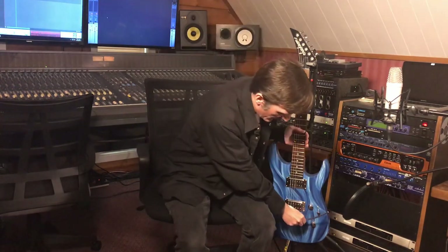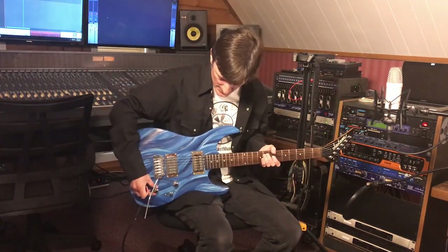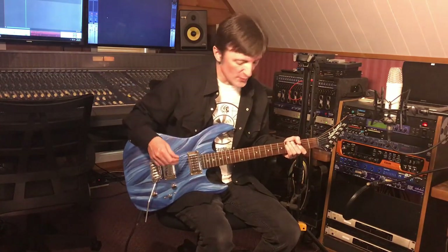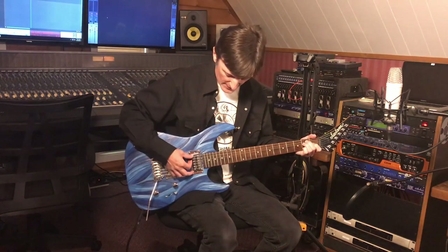One thing I forgot to mention is the tremolo arm that goes with this Wilkinson — it doesn't thread in, it just pops in here. I like this kind. There we go, now we're ready to rock. I like the way it sounds with both pickups, but I'm going to start with just the neck pickup by itself and play some chords so you can hear what this guitar sounds like.